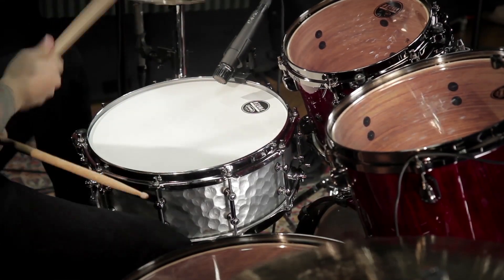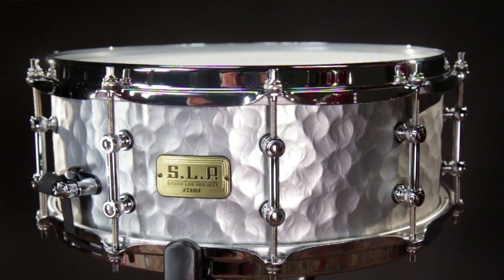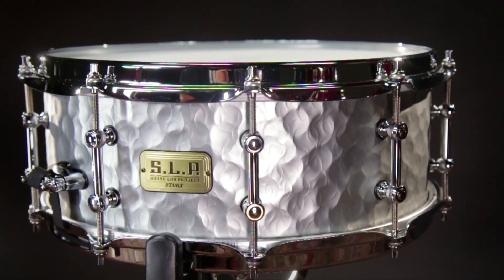Along with some of the other snare drums in the SLP series by TAMA, it has an arched hoop. What this does is it deadens some of the overtones and it makes the snare drum sound fatter and thicker.